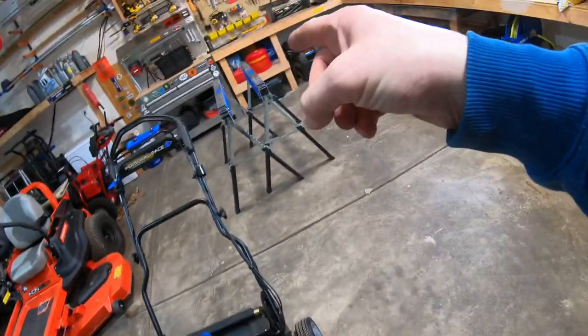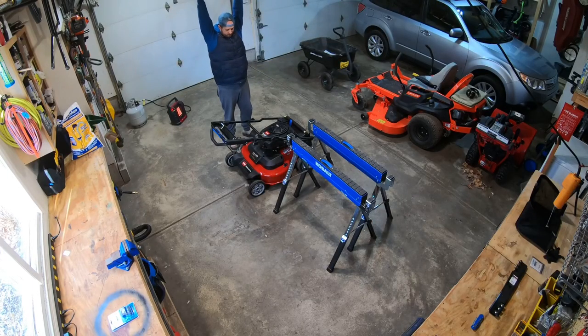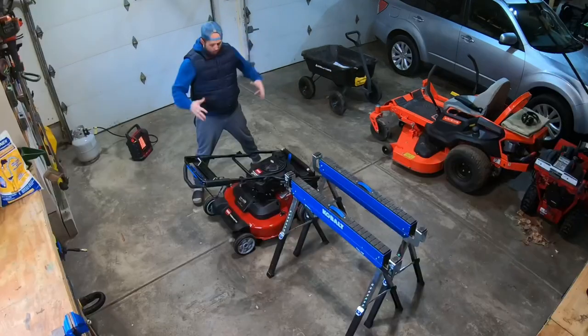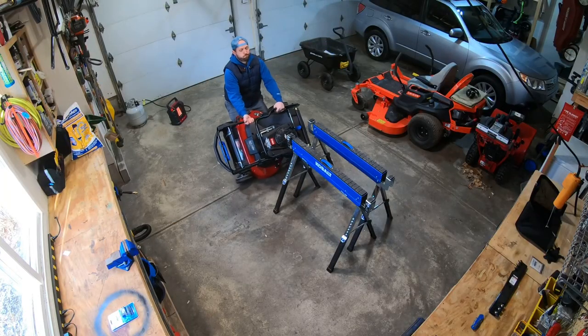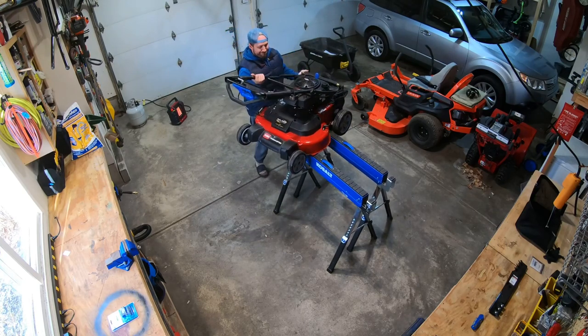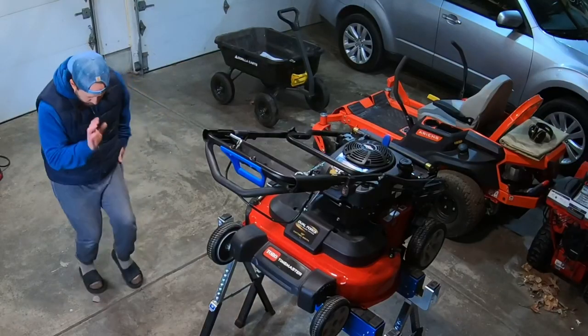All right, here's my first challenge. I have to get the Toro Time Master up onto these sawhorses because as I've gotten older, my back can't handle that much hunching for too long. Old man problem. It's only 161 pounds — let's see if I can get this up there. The shape of it's awkward, the weight of it's awkward, but I got it up there, which is gonna save my lower back a lot.